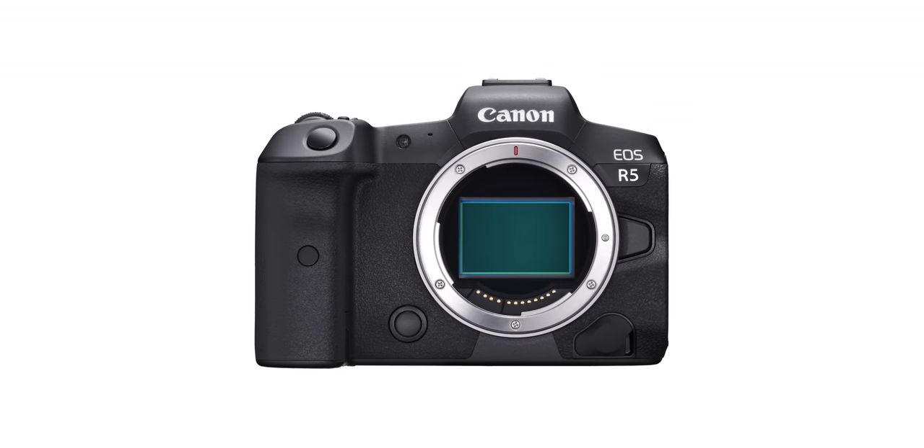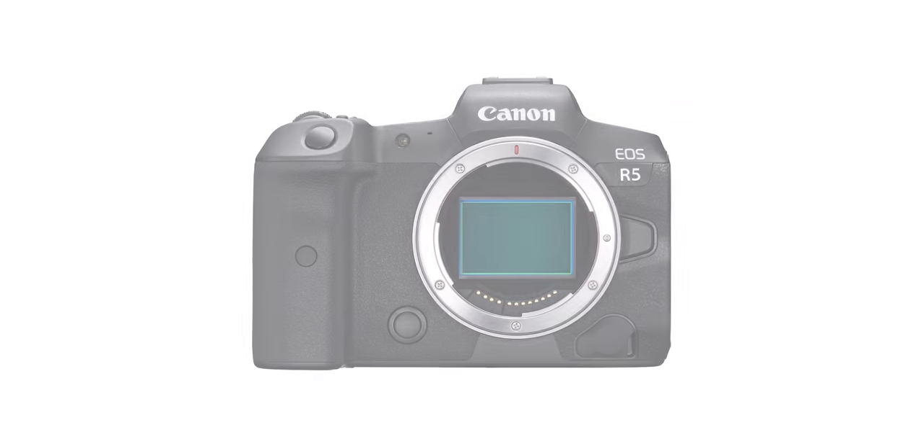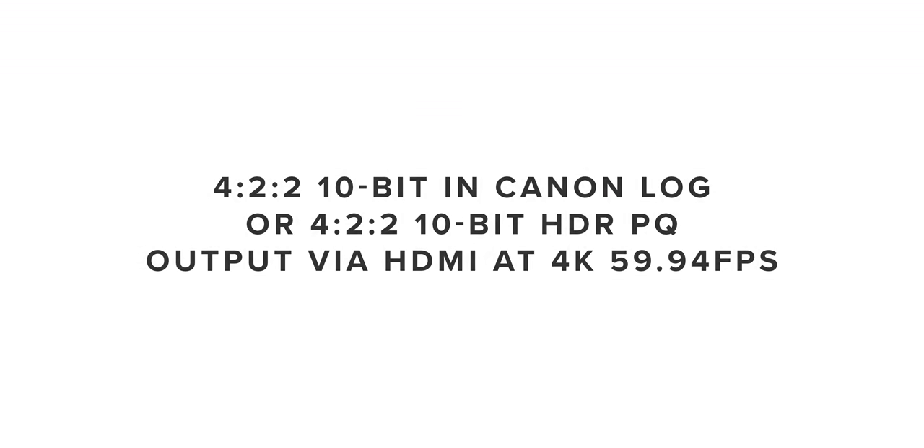You can also output 4:2:2 10-bit in Canon Log or 4:2:2 10-bit HDR PQ via HDMI at 4K up to 59.94 frames per second. This could pair quite nicely with a Ninja V, and I'm intrigued to see if you can record internally while also outputting and recording externally.